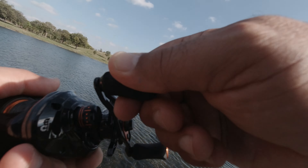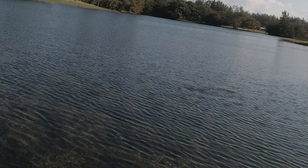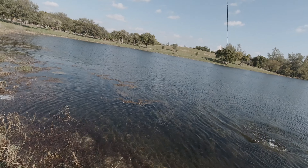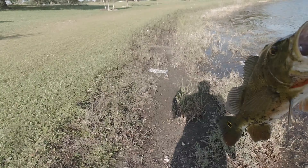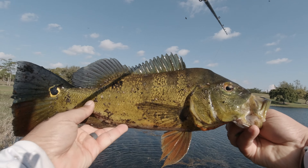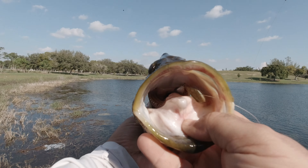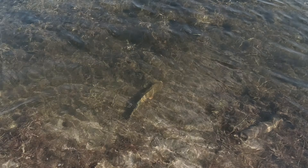There he is — did you guys see that? That's a good one, holy smokes, he smoked it! What is that? Oh my God, it's a huge peacock! It's a big peacock. I haven't caught a peacock in this lake in over 20 plus years. Look at the size of this peacock — smoked that swim bait. Going for the release. There he goes — look at that tank.